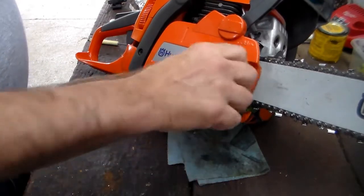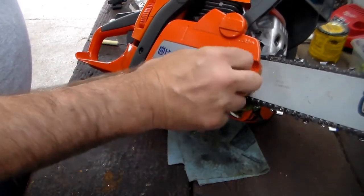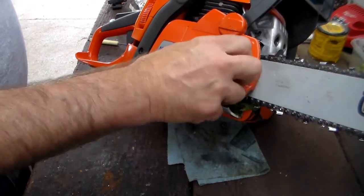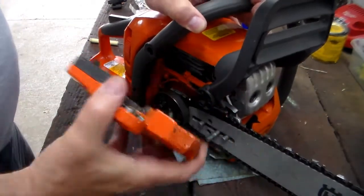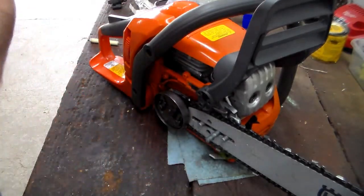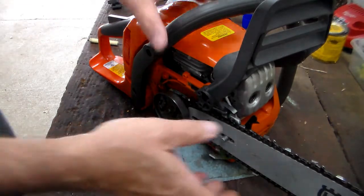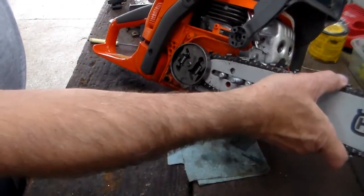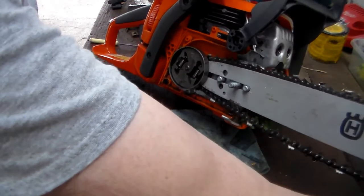I'll loosen the chain a turn or two and take this bullet nut off — it's a 13 millimeter. By loosening the chain up a little bit it lets the chain slack forward so this isn't held on tightly by the chain and the bar. I'll put the bar off to the side along with that, then take the chain off as well — push that back and get it out of the way.